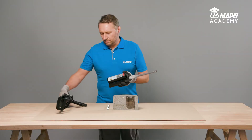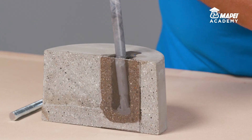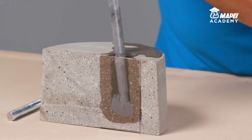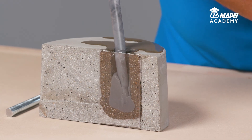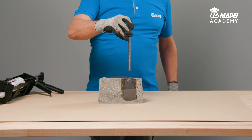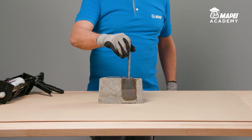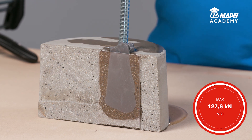Another typical certified application for MAPEBFIX EP is anchoring metal bars, threaded bars and rebar in saturated holes and holes below the water line, including large bars. Inject the resin into the hole, starting from the bottom to expel all the water. Completely fill the hole. Insert the metal bar into the fresh resin, rotating it slowly to prevent water getting trapped until all the excess resin has been expelled from the circular crown at the top.